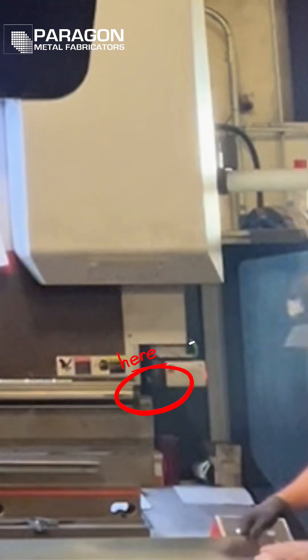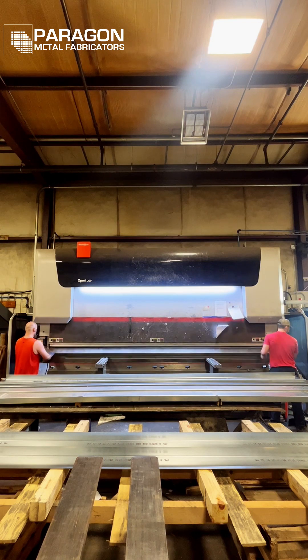As you can see, we have tooling hanging out of both sides of the brake. This is to accommodate the oversized parts we are forming.